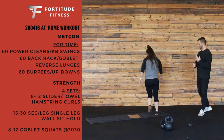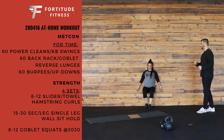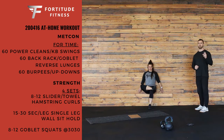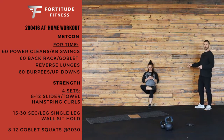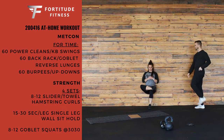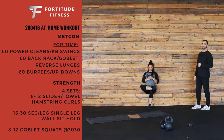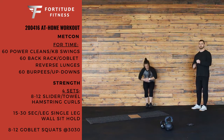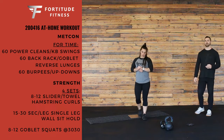Next, single leg wall sits — you're getting them no matter what. We're going to go anywhere from 15 to 30 seconds per leg. Try to get your foot at hip distance, about the same length as your knee. Your back is going to be nice and flat across the wall, and cross one leg over. No hands — just keep them out front. That's 15 to 30 seconds per leg each time.